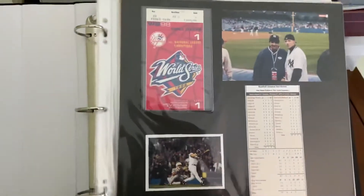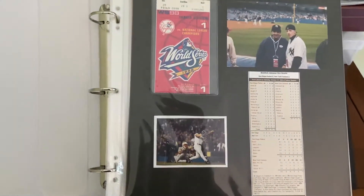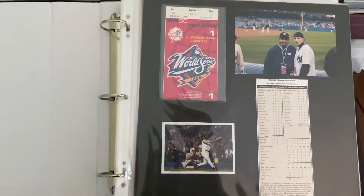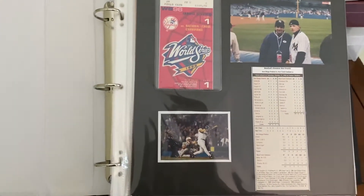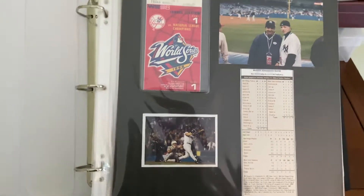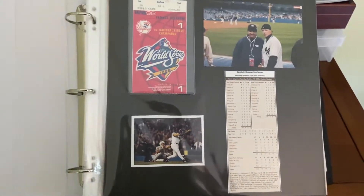I just wanted to kind of walk through the steps of how I put together my scrapbook, and I'm curious to hear how other people do it. I know there are scrapbooks out there that you can actually buy that are already kind of set for you to put the stubs in. But I wanted to share how I do it, and I'm curious to see how everybody else does it. So here you go.